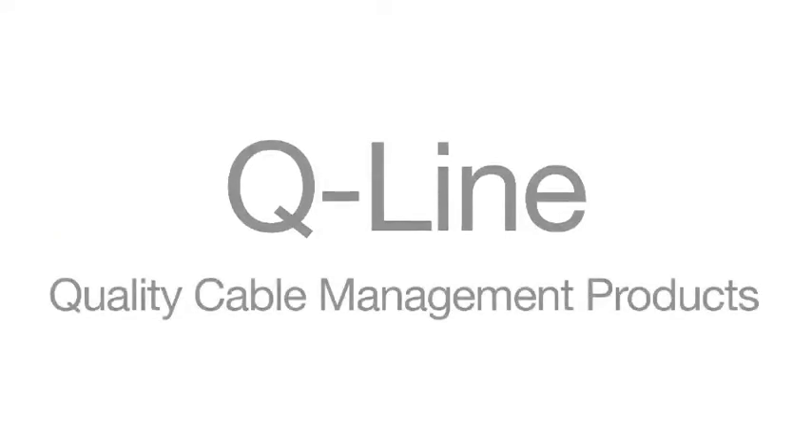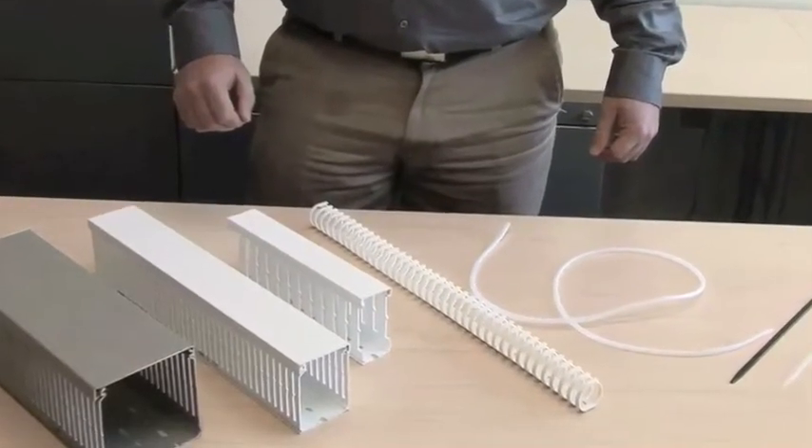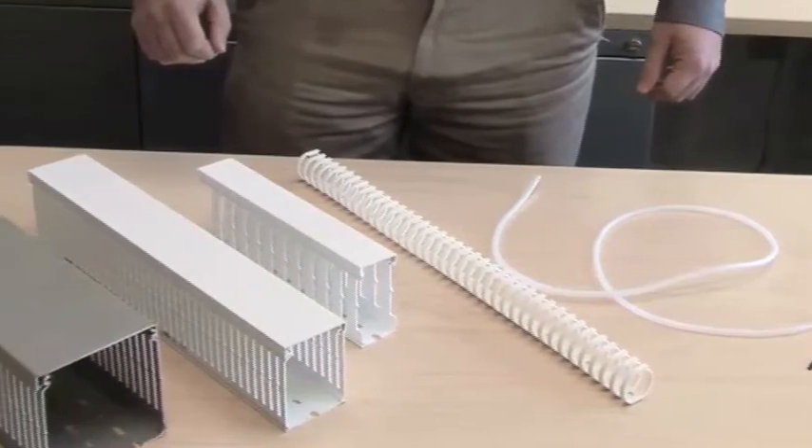ABB offers Q-Line quality cable management products. The Q-Duct product line provides a wide variety of wire duct and accessories. Bases are available in six different width sizes and heights from three-quarter inch to 4 inches.